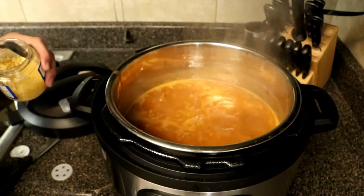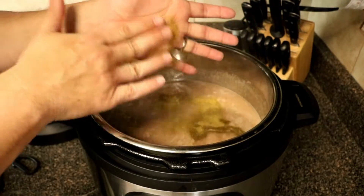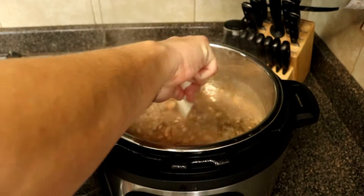Now we're going to add two heaping tablespoons of minced garlic — you can use whole garlic if you'd like. We're going to do about a tablespoon of ground oregano and a teaspoon of cumin.